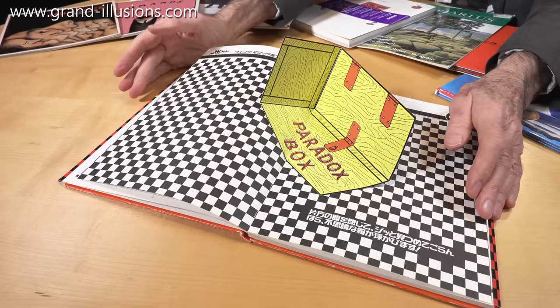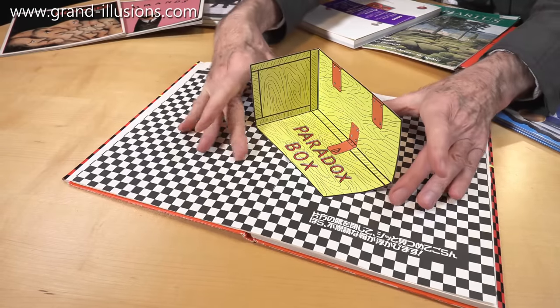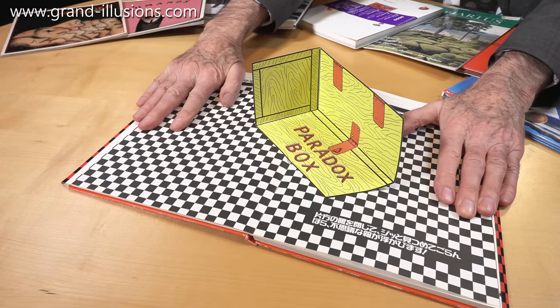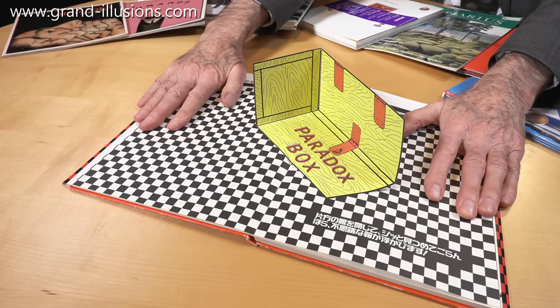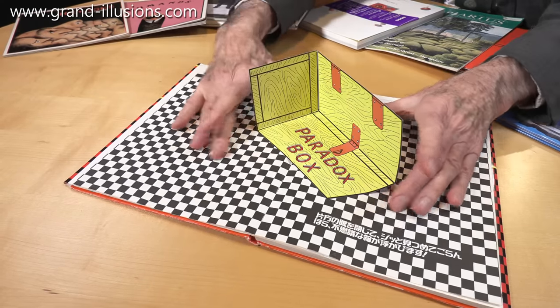If I just leave it like that you can't see very much — nothing seems to happen. It's very obviously the hollow edge of a box. But if I flatten it and we try blinking a couple of times, suddenly it pops into view and your brain re-interprets it as a crate — a yellow crate sitting on a checkerboard underneath. When I relax it, it disappears again.